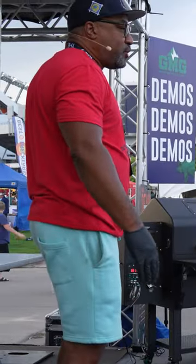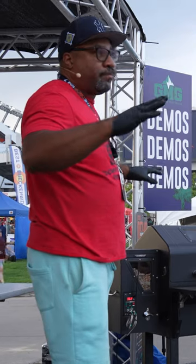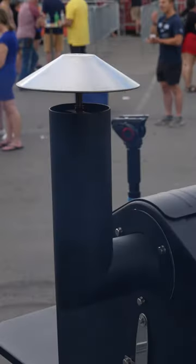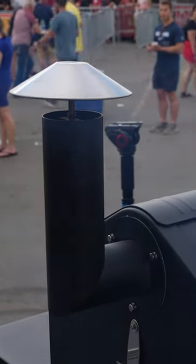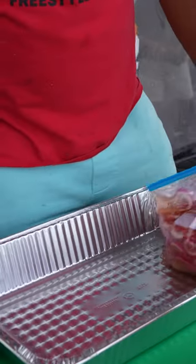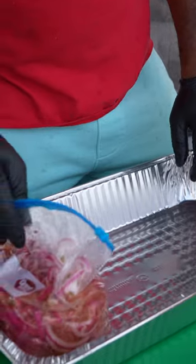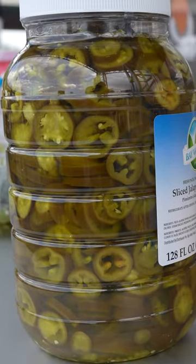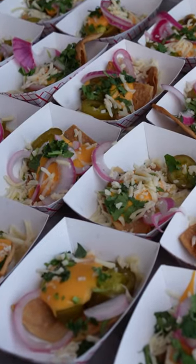You wanna keep that at like 270. Smoke it for about two to three hours. You wanna get those cheeks up to about 140. Usually about 210 degrees when you're done. So I would say another two, two and a half hours at 350 — that's where you would have your finished beef cheek. Let them cool down and then you wanna shred them up, or I have them chopped right here.